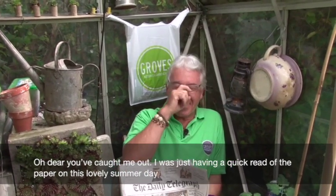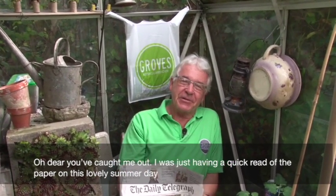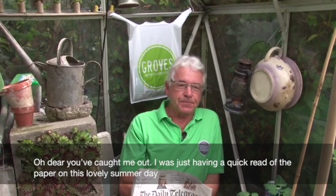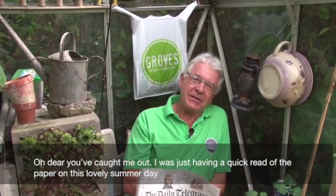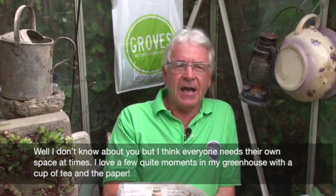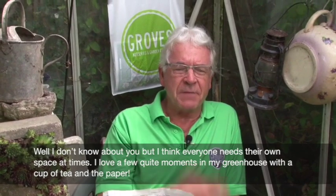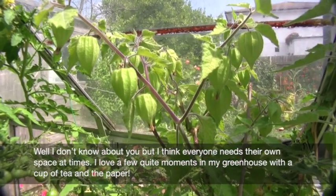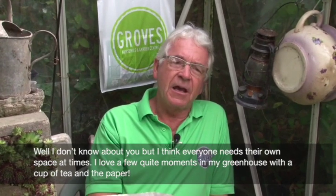Welcome back to Groves Nurseries, I'm Clive Groves. We're here in midsummer, and I think everybody needs their own space. For me, I love coming here to my greenhouse, sitting amongst my plants, just contemplating - perhaps having a cup of tea.